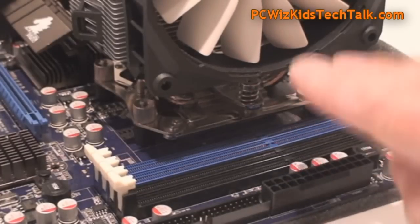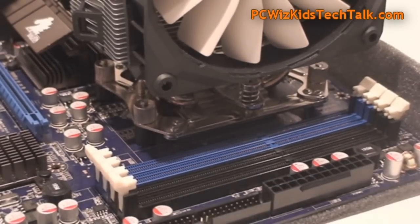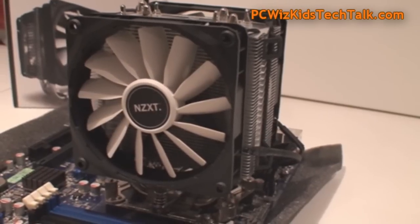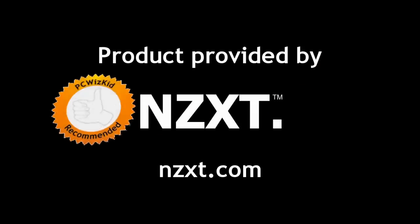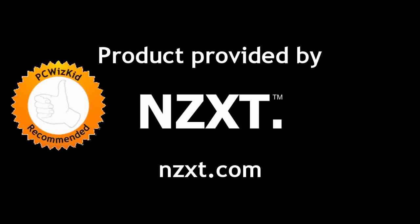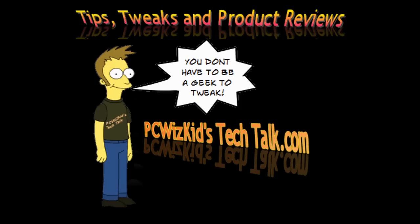There's good clearance for the heat spreaders of your memory modules. Overall: nice compact design, good looks, easy to install, quiet fans, and support for all the latest CPUs. Definitely recommend it if you're looking for something around $55 US. Thanks to NZXT for providing it, and thank you for watching.